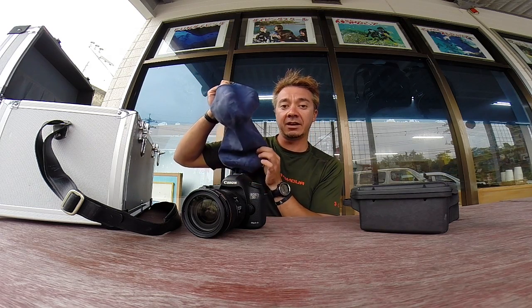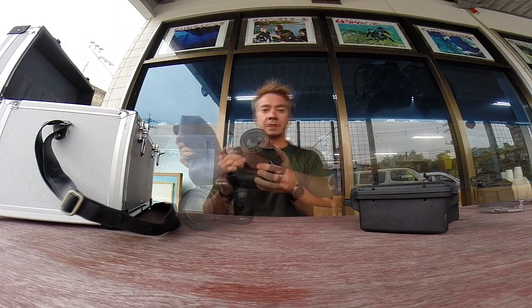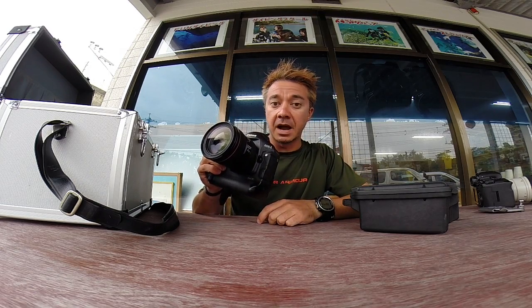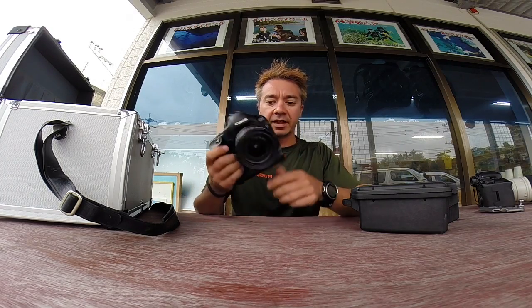So I'm going to show you now how to get one of these on your camera. The camera I'm going to be using for this shoot is the 1D Mark IV with the new 24-70mm f4 IS lens attached to that.